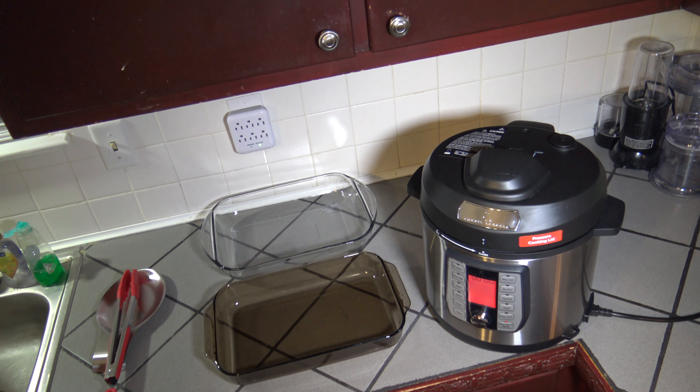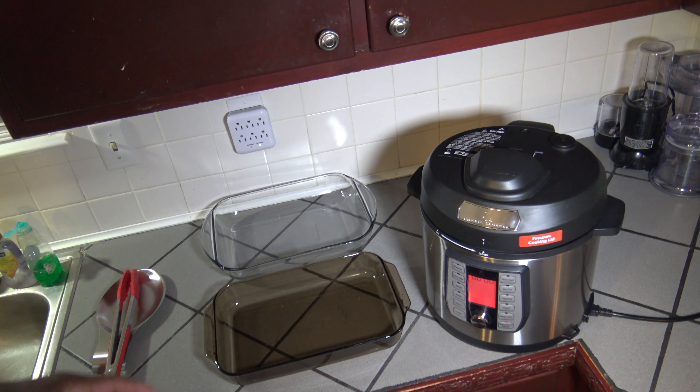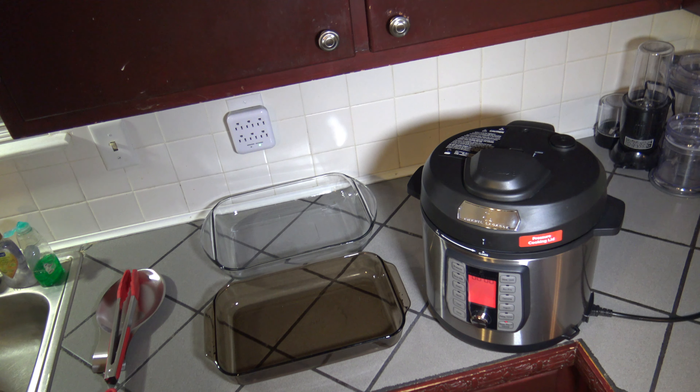The cook time of 35 minutes has finished. Now I'm going to let this do a 20-minute natural release — just let it sit on automatic keep warm and release pressure for about 20 minutes, then I'll go ahead and release the remaining pressure.